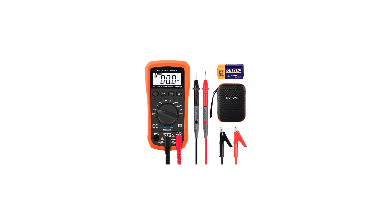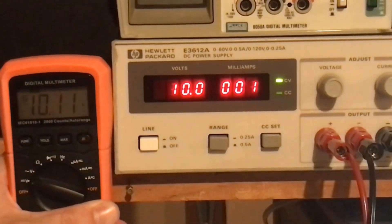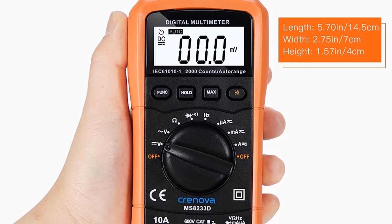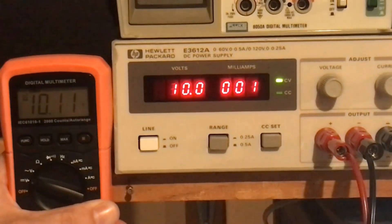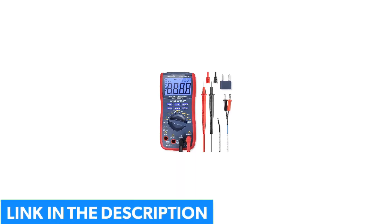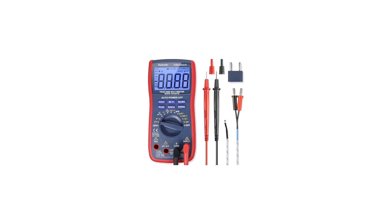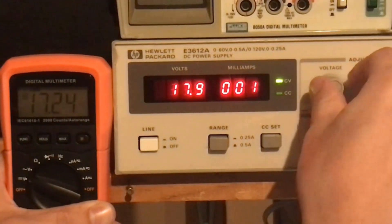Number 4: Cronova MS8233D Auto-Ranging Digital Multimeter. We recommend the Cronova MS8233D for beginner dealers getting started with electrical projects. This capable multimeter is jam-packed with functionality at a price that won't break the bank. It can measure resistance, alternating and direct current, voltage, and frequency. It has a continuity check and a diode test allowing current to run in one direction. This device also includes handy features like a backlight, hold, and max functions. The Cronova model comes with typical point probes, a pair of alligator clip test leads, and a nice storage case to keep it protected in your tool bag.